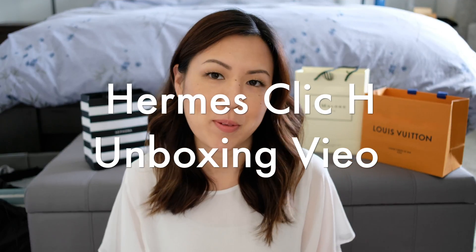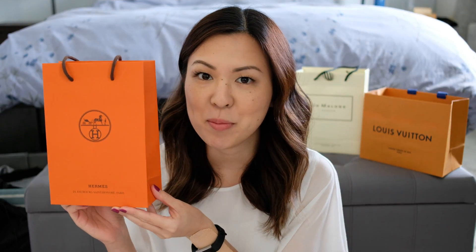Hi everyone, welcome back to my channel. As you might have guessed, today is going to be an unboxing video.